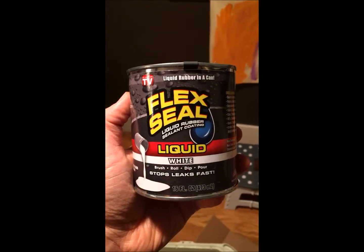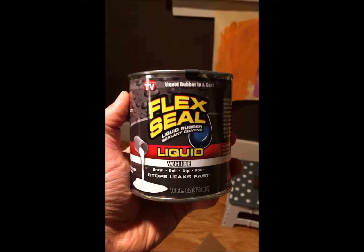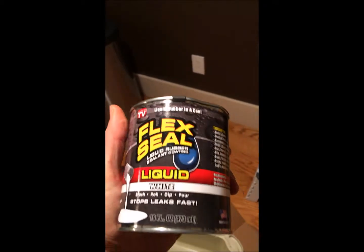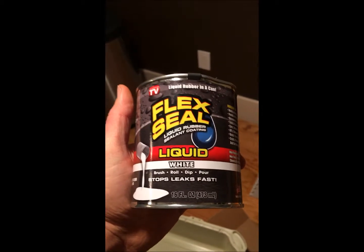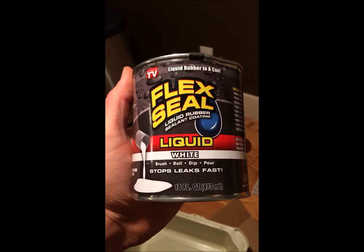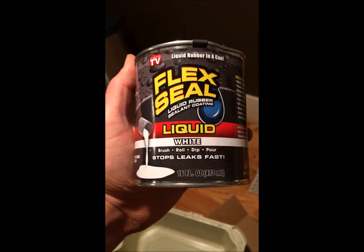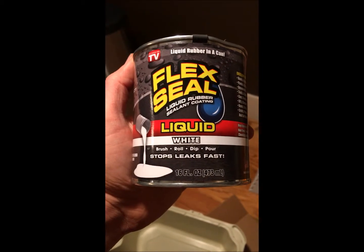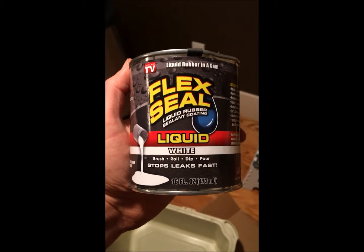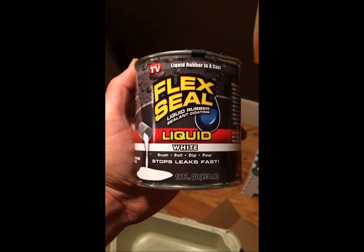I have about a pint of it — looks like 16 ounces — and we're going to see how far that goes. I got this on Amazon and I'll drop a link in the video description. This can will cover about 19 square feet, so I'll divide that into whatever I think the litter box footprint is and apply that many coats. It recommends waiting between coats, so I'm not going to apply it too thick on the first run.